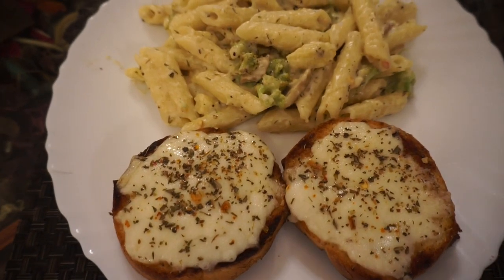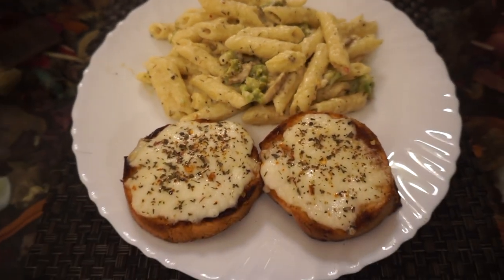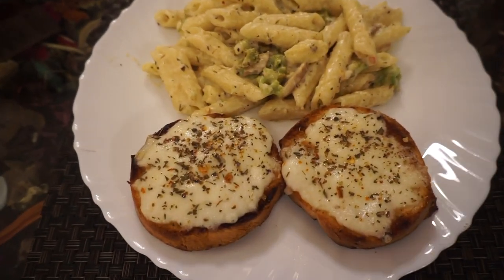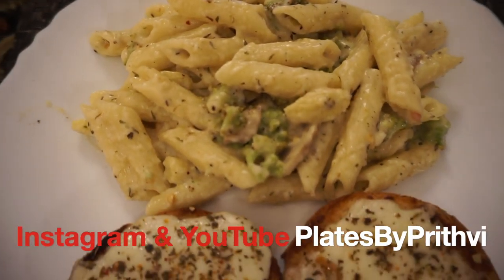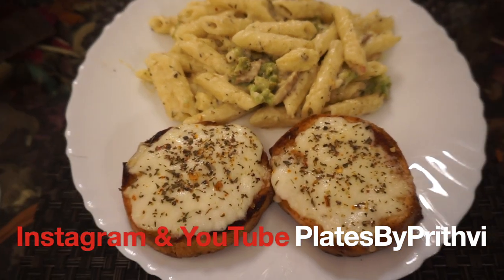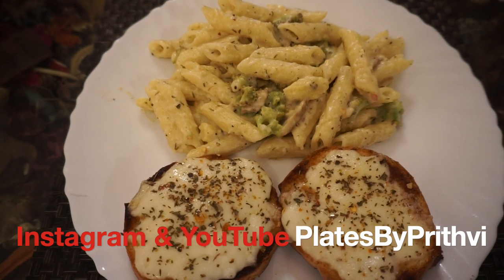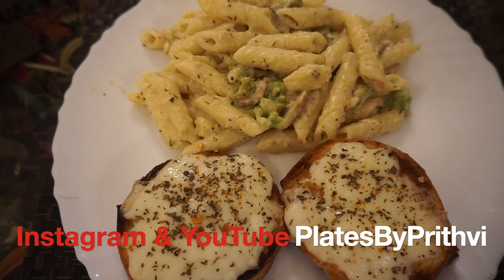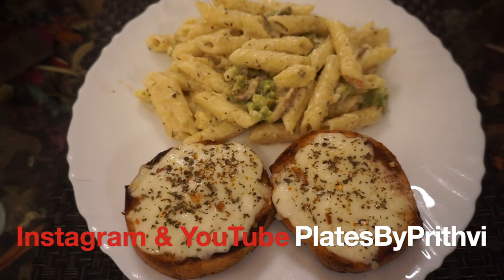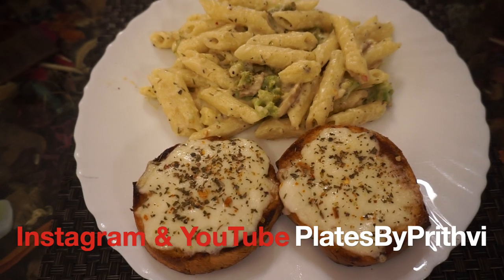This is the final plating — sorry for being MIA today while cooking, I wasn't feeling that great. If you love Prithvi's recipes, don't forget to subscribe to his channel, give this video a big thumbs up, and show him loads of love — he's making amazing food for you guys! Share his videos, and if you try this amazing meal at home, don't forget to tag our Instagram handles linked down below. Lots of love until next time with a brand new recipe — love Meekna and Prithvi!